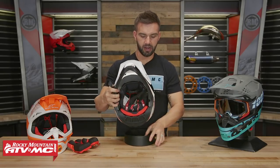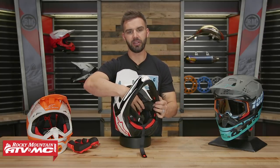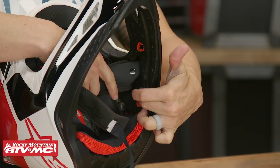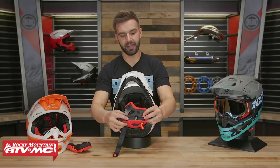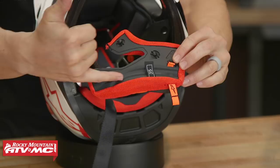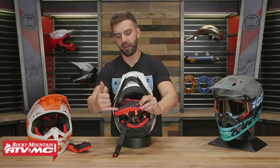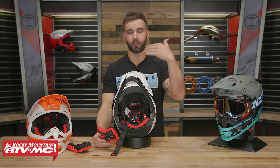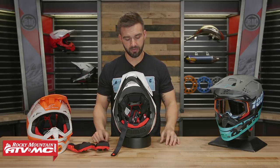On the inside, this helmet comes hydration or SIP tube compatible. When you look at the inside of the helmet, you can see grooves or channels in the EPS liner. By having those there, you can route the SIP tube in there to help keep it in place. The cheek pads also have those same grooves. So you put the SIP tube in the channel and then put the cheek pad over the top — that holds your SIP tube in place without having to modify the helmet. They thought about the different riding applications and the type of riders that are going to be using this.